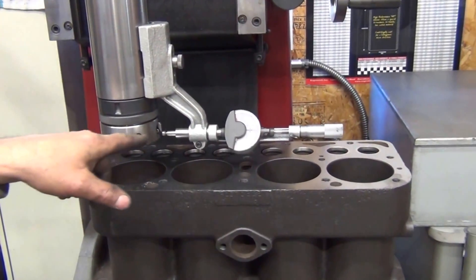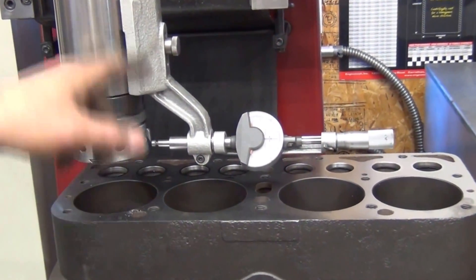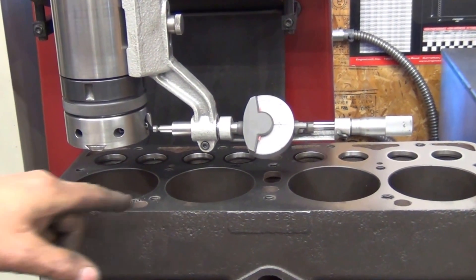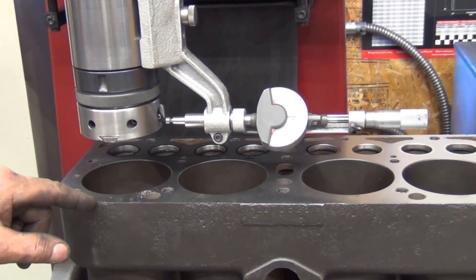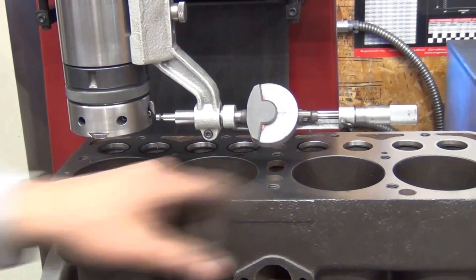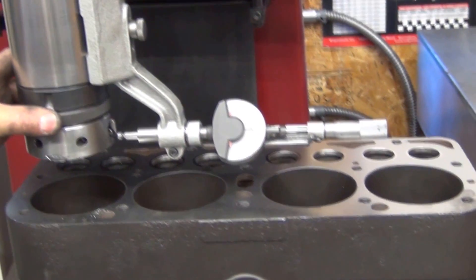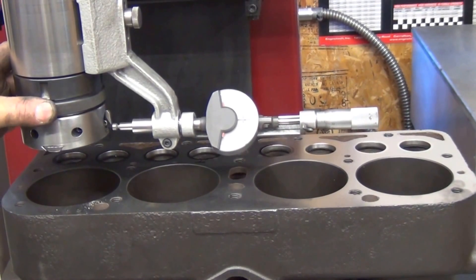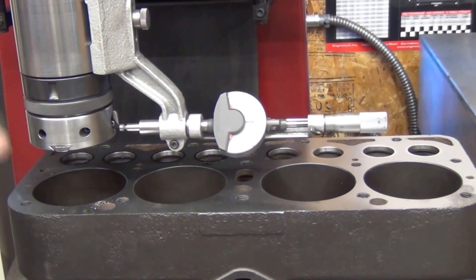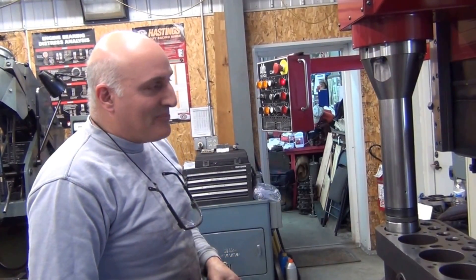The way this machine operates is I have the setting fixture set up on it. We anticipate the block may clean up at 20 thousandths oversize, and I've adjusted the micrometer as well as my dial indicator so that when I set my tool bit depth, it should read to perfect zero with the amount I've calculated for the 20 over. I've got the machine set up now.